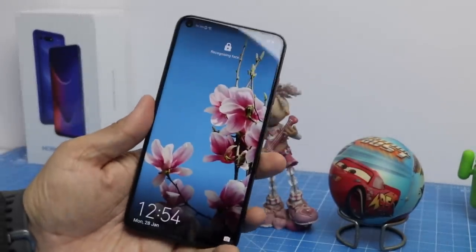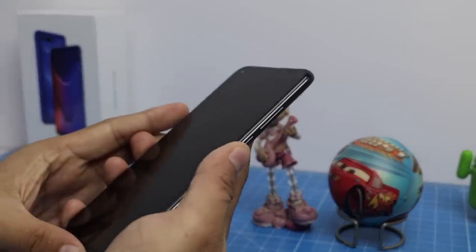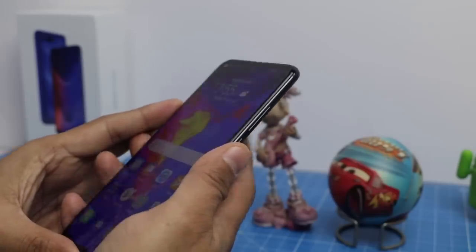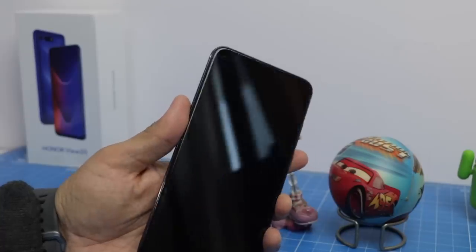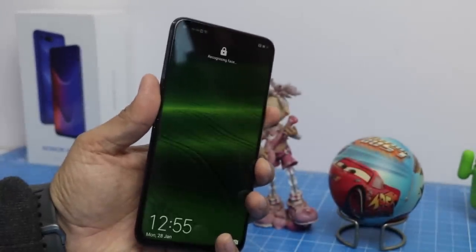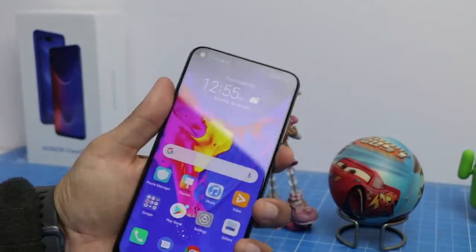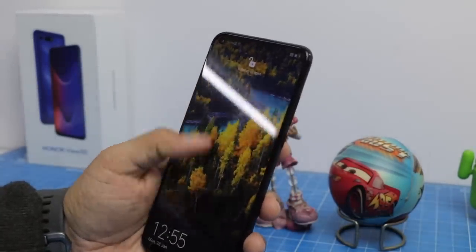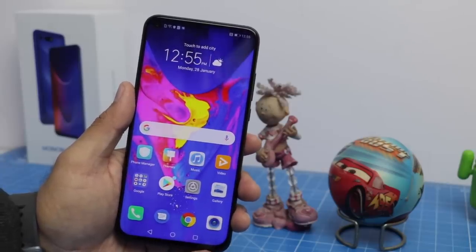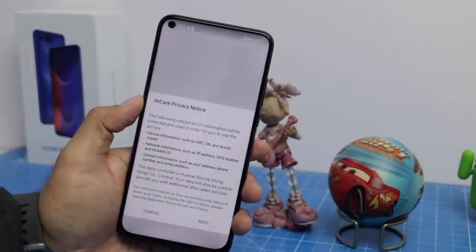After a quick setup, the first thing I want to show you is how fast the fingerprint scanner and face recognition are. As soon as I touch the fingerprint scanner, it unlocks — very, very quick. For face unlock, I'll turn on the screen while not looking at it, and as soon as I look at it, it slides to open. The face unlock is also insanely fast. Both fingerprint and face unlock work really well.